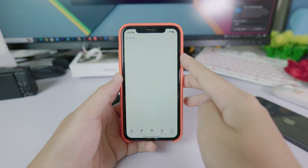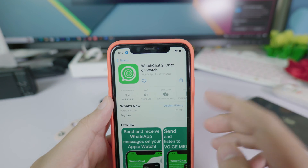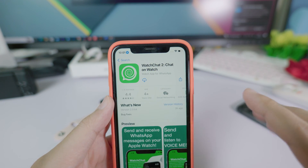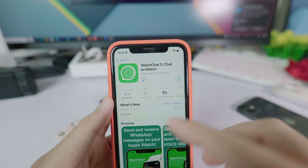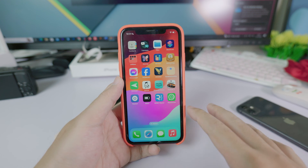First, you need to go into the App Store and search for an app called Voice Chat Tool. It is completely free and has a 4.4 star rating. Just download it.